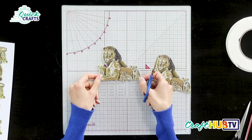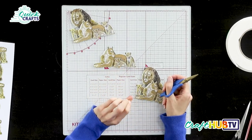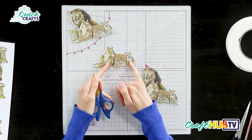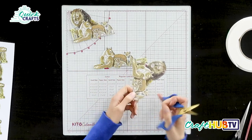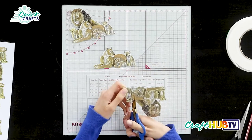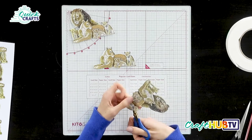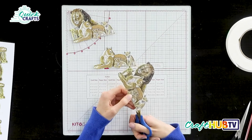We want to raise the lion in front up more, and the one behind should sit further into the background to give that depth of field and perspective. We've now cut away this group of lions, which will be our first layer of decoupage going over the main image. For our top layer, we look for what's furthest forward and cut away whatever is furthest back, just as we did on the previous layer.